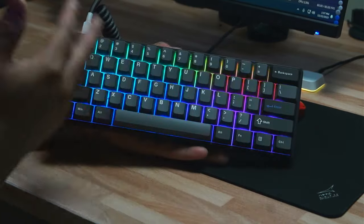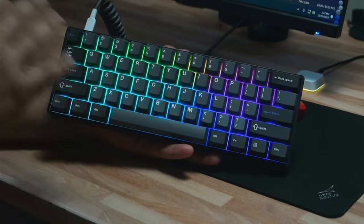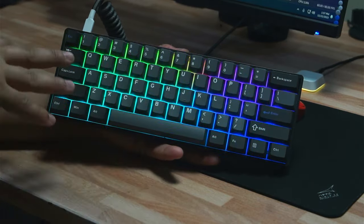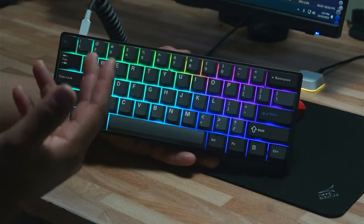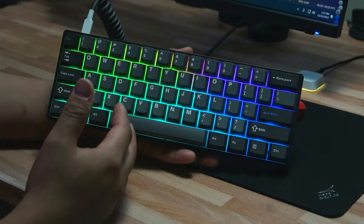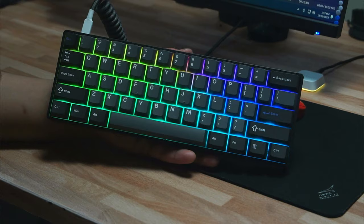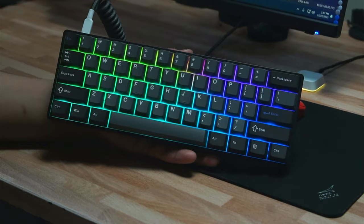First I want to say that Drunk Deer did send this keyboard out for review. That won't in any way affect my opinion, but this is a pre-production unit so there might be some issues with mine that final copies will not have. Also, this is a crowdfunded Kickstarter project releasing on the 23rd, so the keyboard is not available for purchase yet. Think of your Kickstarter order as a pre-order — you can get it for a really decent price, which I'll talk about later in the video.